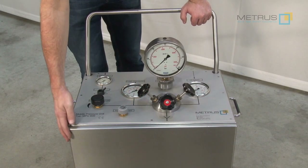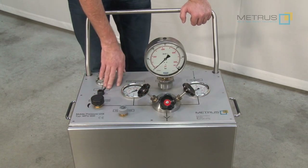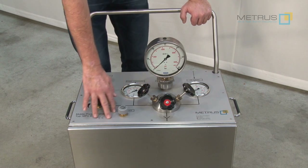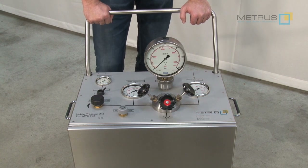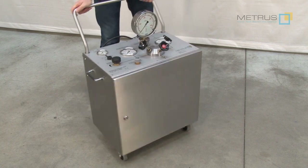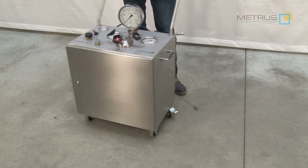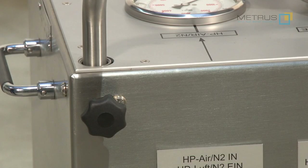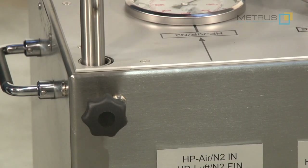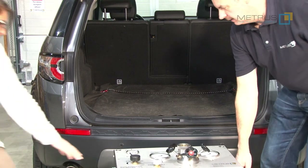The entire unit is made in stainless steel. And for the front panel we used anodized printed aluminium. So you don't need to worry even if you are going to use the unit outside under harsh conditions. For easy transport the MPU 600 is mounted on a trolley. Due to its compact design and the removable hand bar the MPU 600 can be transported nearly in any standard car.